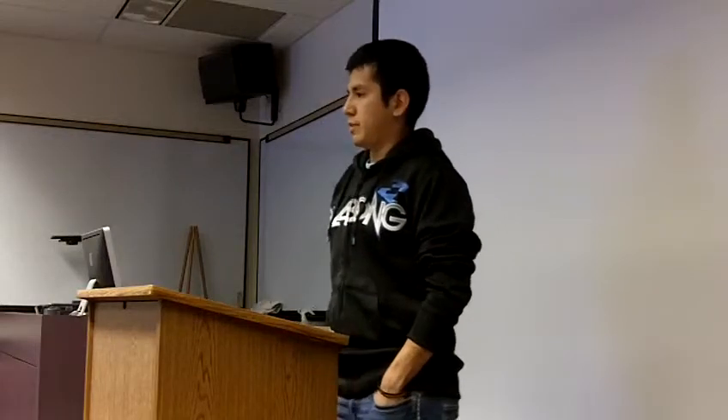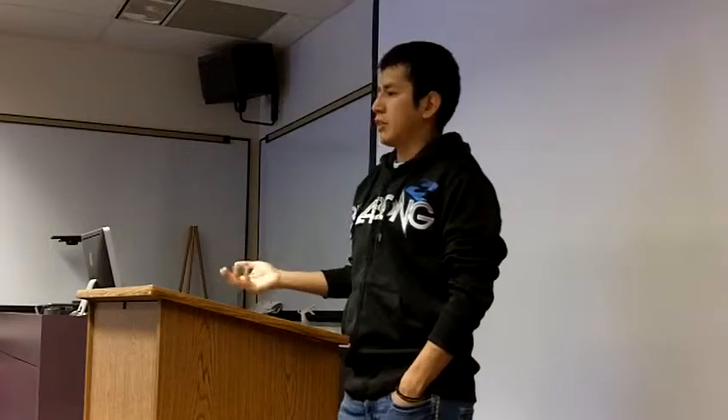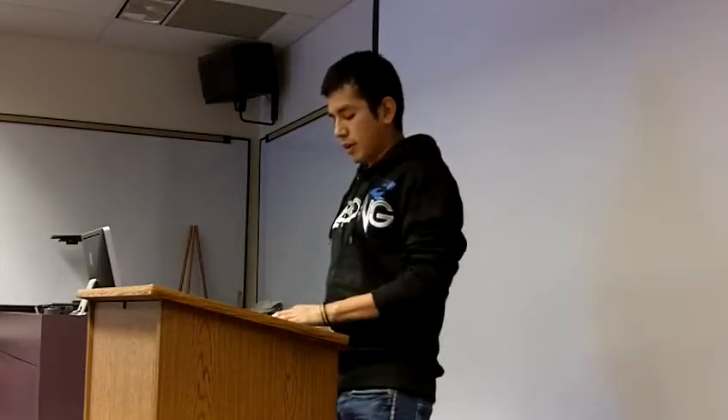Throughout this speech, I'm going to inform you about the history and origins of disc golf — where it originated. I'm also going to tell you about the different equipment that is used, which is inexpensive by the way. And I'll also cover some of my favorite parks around the Wichita area.